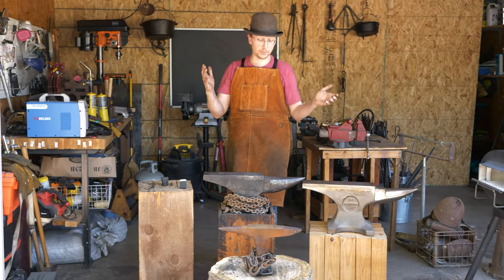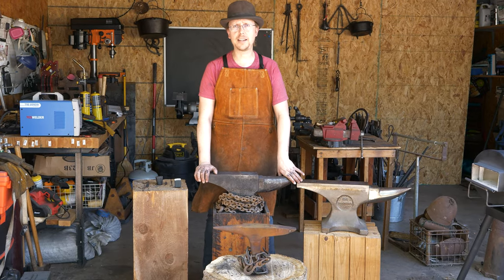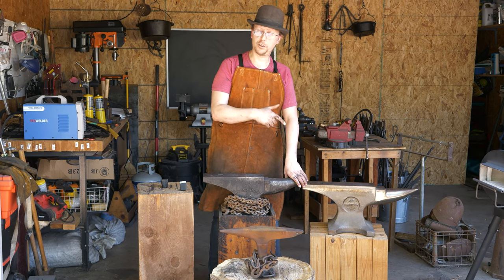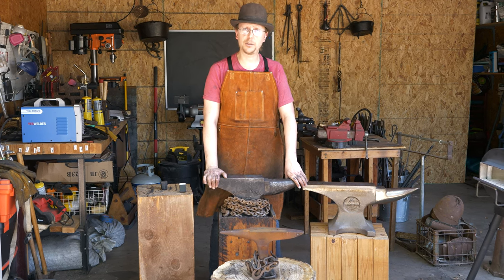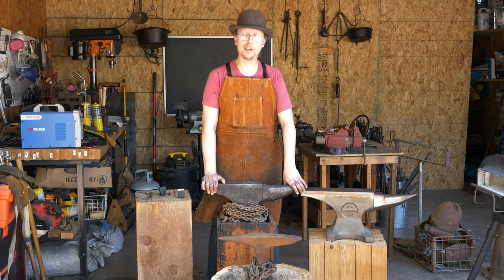Not a video where we did any forging, but hopefully this is useful if you're a new blacksmith — kind of what to look for, what some of the options are, what are good materials, what materials to stay away from. Hopefully you'll be able to find a good anvil at a good price and have something that will serve you for a very long time.